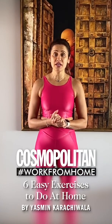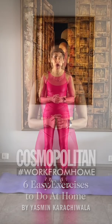Hi, I'm Yasmin Karachiwala and I'm part of Cosmo India's work from home issue. Today I'm going to show you 6 exercises that you can do really easily at home. All you need is your mat and shoes. So let's get started.